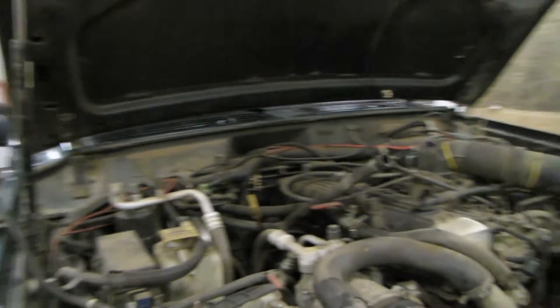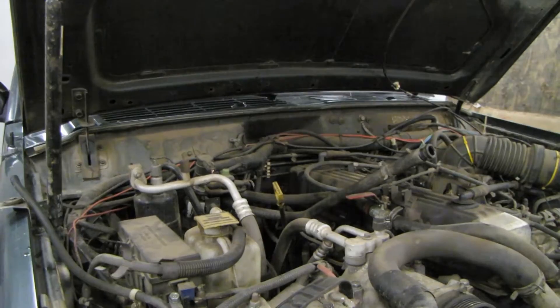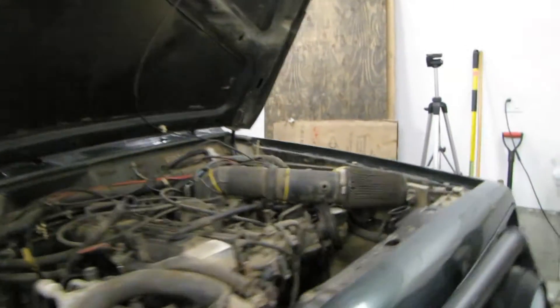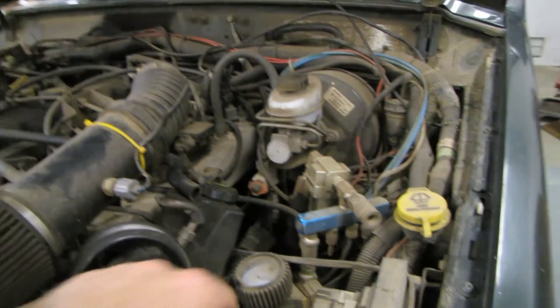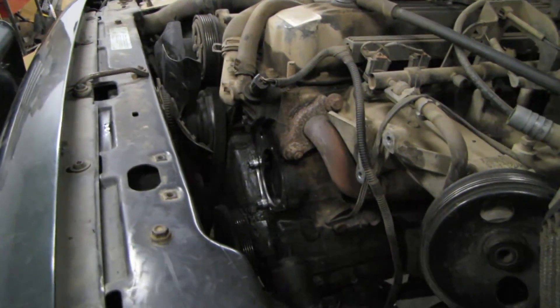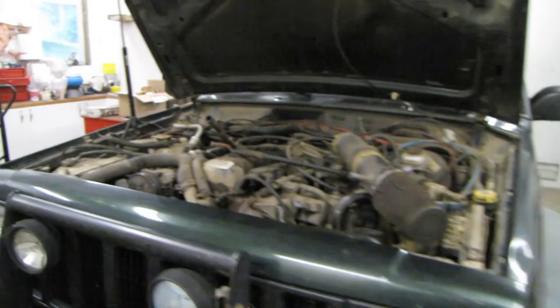That's about it for the engine. I've got a regular NP231 transfer case, good old Command-Trac, and the AX15 transmission underneath. So engine modifications are pretty much covered, other than the air setup I'll get into a bit later. As you can see, I'm in the middle of changing out the water pump — I need to get a new one and I'll have it in a day or two. But for the time being, that's my engine.